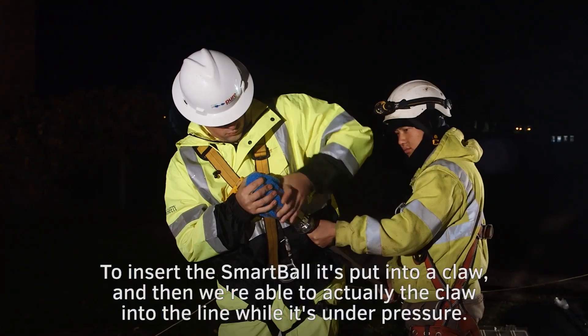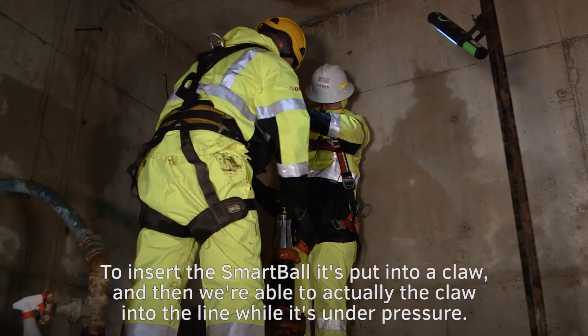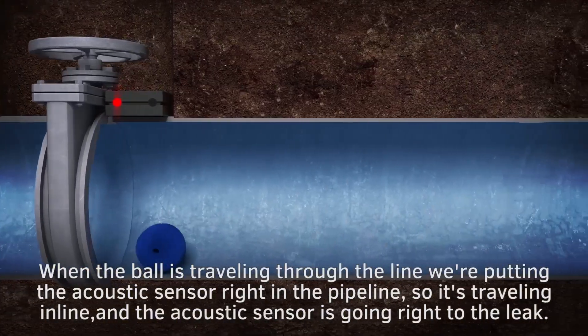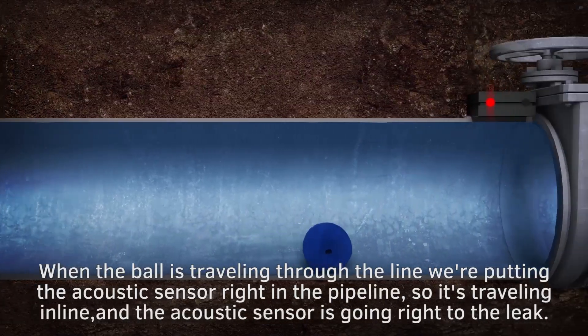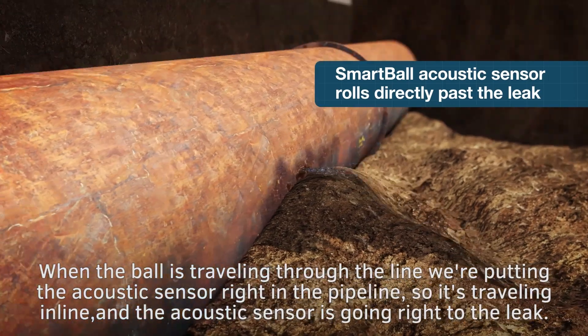To insert the Smartball, it's put into a claw and then we're able to lower the claw into the line while it's under pressure. When the ball is traveling through the line, we're putting the acoustic sensor right in the pipeline so it's traveling in-line and the acoustic sensor is going right to the leak.